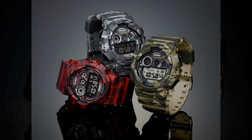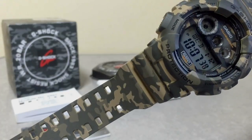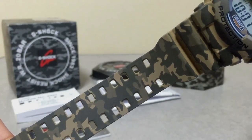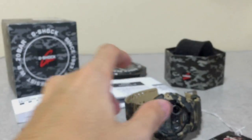That is all I have to share on this camouflage series G-Shock watch. I hope you found this video useful, informative, and entertaining. Leave a like if it was, and subscribe to see more content like this in the future. Thank you very much for watching — this is G-Shock High Fashion Channel, and I'm out.